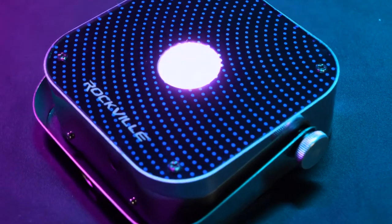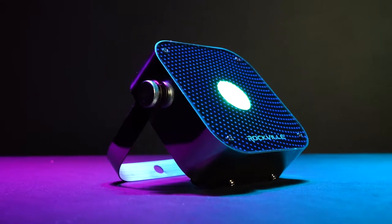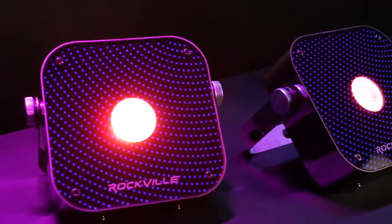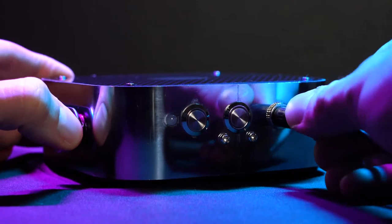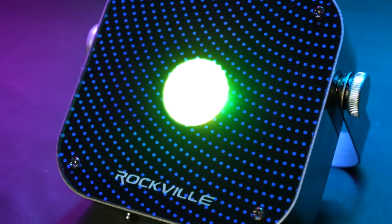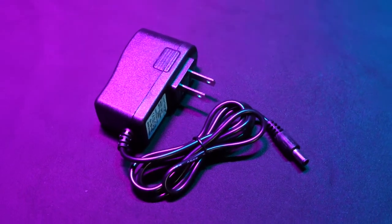The light has a single 12 watt RGBWA UV LED that can create thousands of different color variations for color mixing to get vibrant and precise colors. The light is powered by a rechargeable 3000 milliamp lithium battery that gives the light a 12 hour battery life between charges, and of course the light comes with an included charger.